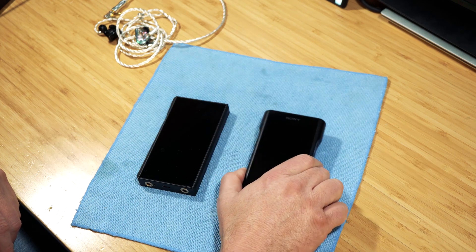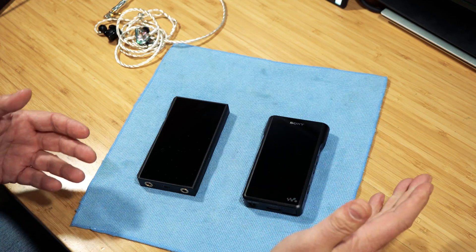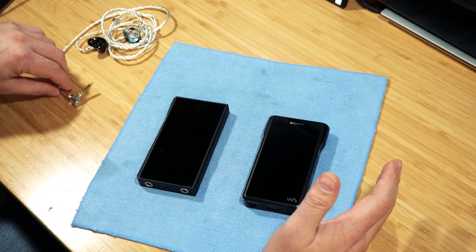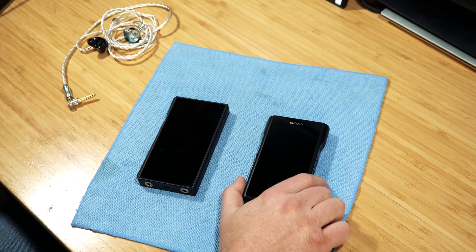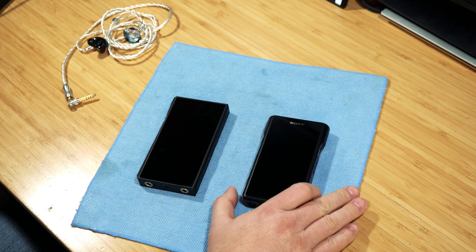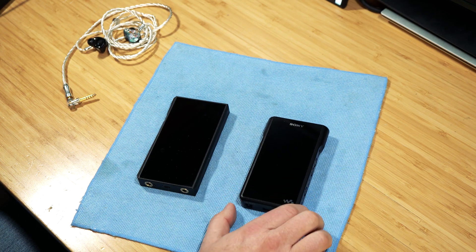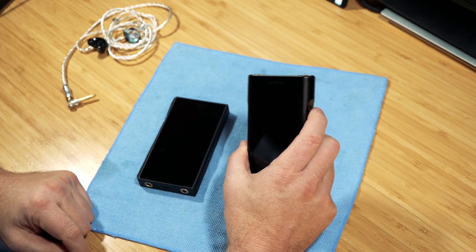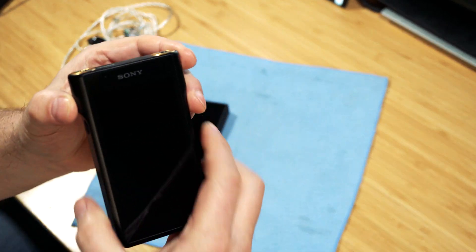I like Sony products a lot — I like their build quality, I've got headphones of theirs. I wanted to give the WM1A a try because I'd heard some good things about it.